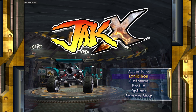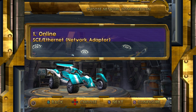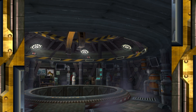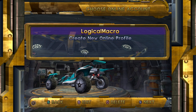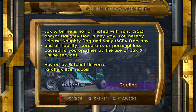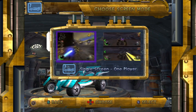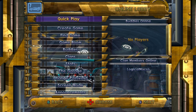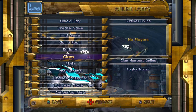JackX will reboot. On the main menu, go back to Exhibition Online and select your network configuration. After the DNS screen, you'll be asked to create a new account — usernames with offensive terms will be banned. Select a password and save it if you wish. After the Connecting to Lobby message, you'll be presented with the Online Policy Agreement. Select Accept and press Square to move forward. You'll then be at the main online menu, where you can create a game to host a lobby or find a game to search for existing lobbies. You're now ready to play JackX Online. Have fun!